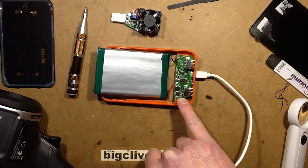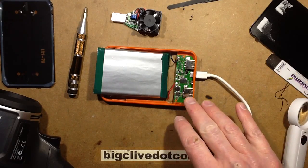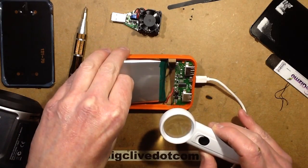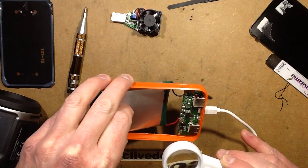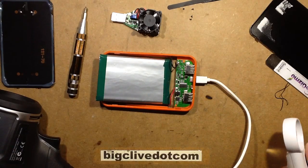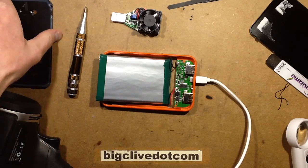Nothing is getting majorly hot. The little 8-pin chip is actually just a MOSFET — that's why it wasn't getting hot, because it's a really well-rated MOSFET, unlike some others. It's a 4606, a generic dual MOSFET. Summary: it's not 100,000mAh, but it's actually quite nicely made. The solar panel is pretty much a token gesture novelty.